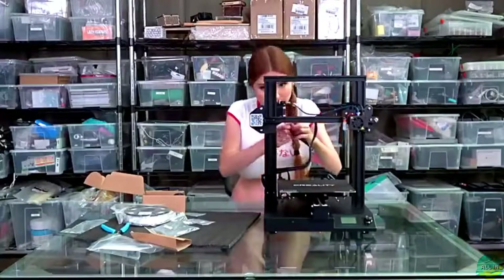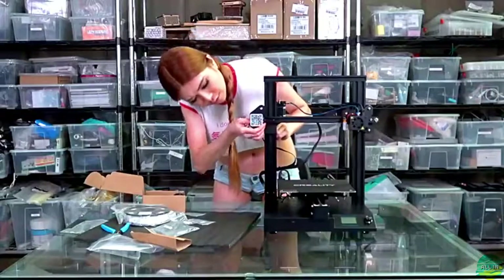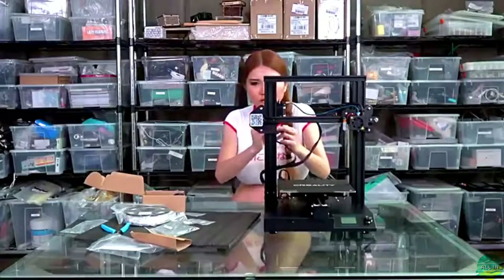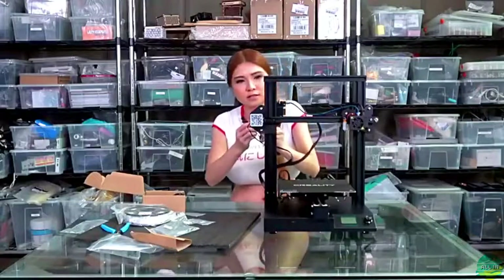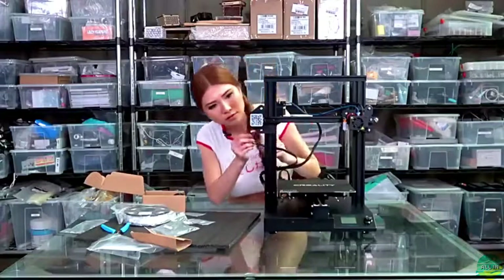Now let's plug in the right wires. Only three cables, so it's very easy to know where the position is. X to the X motor, E and X — okay.